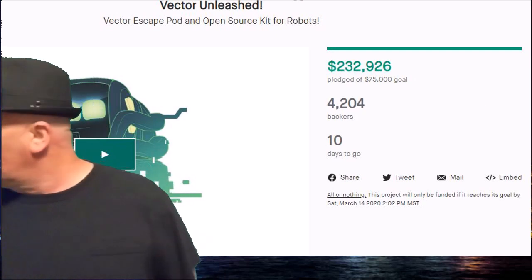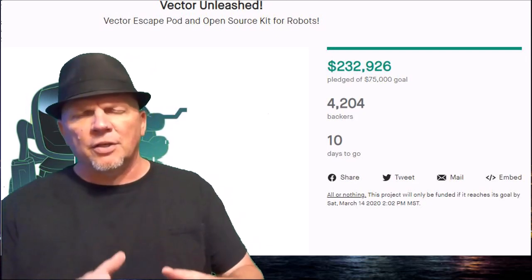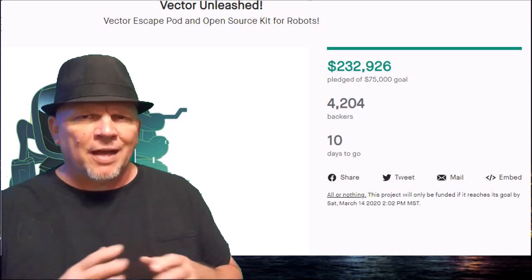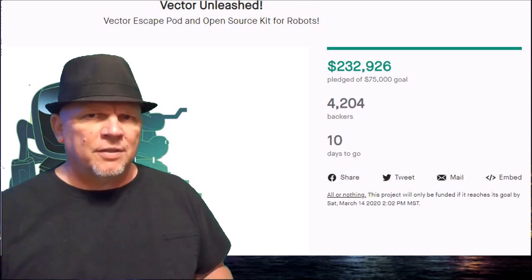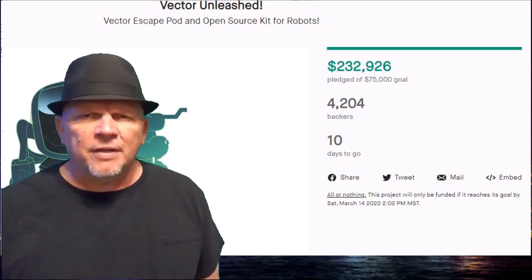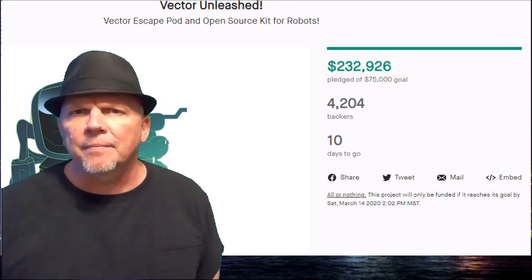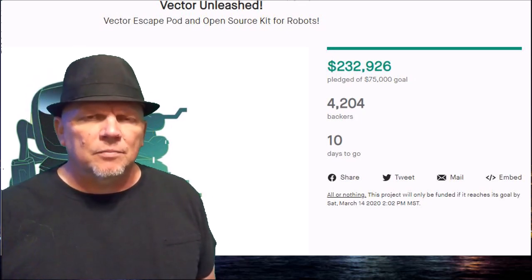The Kickstarter campaign is good. We have a lot of different options with Vector now, and that's cool. We're not going to be left high and dry. If Digital Dream Labs goes off the scale and closes down, we can Escape Pod Vector and have the ability to update him on our own depending on the different tiers you take. We want to make sure Vector's good.